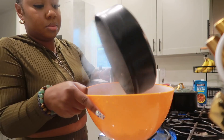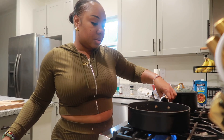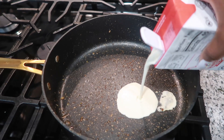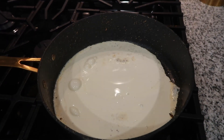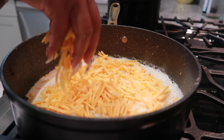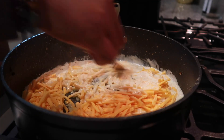Once those veggies cook down about halfway, set them aside and put the pot back on the stove to make the cheese sauce. Add your Himalayan salt. For this cheese sauce, we're going to add the plant cream to the same pot, then add your cheese — I'm using two types for extra creaminess. Whisk it all together to make a creamy sauce.